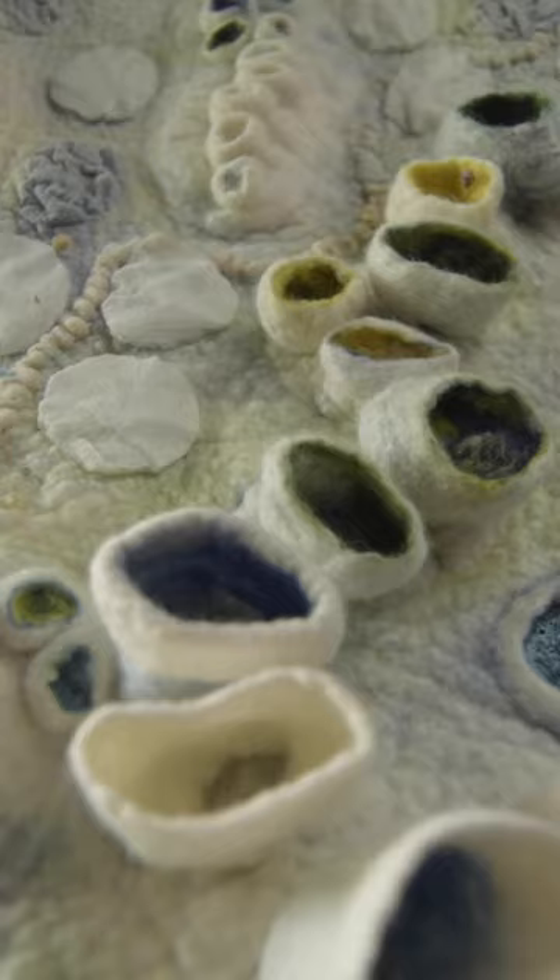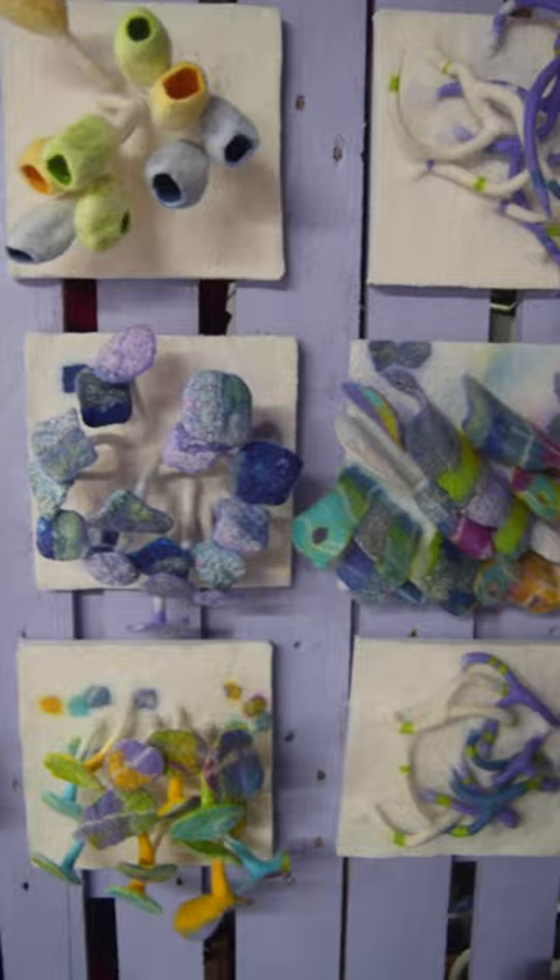Wraps, throws, vases, sculptures — all without sticking or stitching. It's just pure magic.